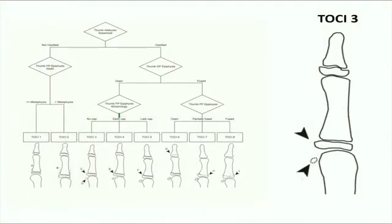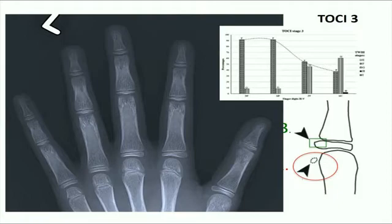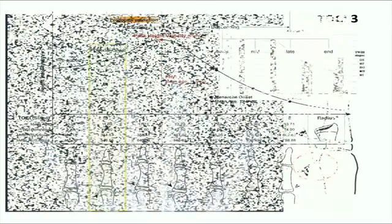Moving on to TOSI stage 3. The adductor sesamoid starts to ossify, while the distal phalangeal physis remains open. The ulnar corner of the thumb proximal phalanx epiphysis is still roundish and in the covered stage. This corresponds to Tanner Whitehouse stage F, and at this stage the proximal phalanx and metacarpal bones have started to progress to stage G already. This is the stage when puberty occurs.